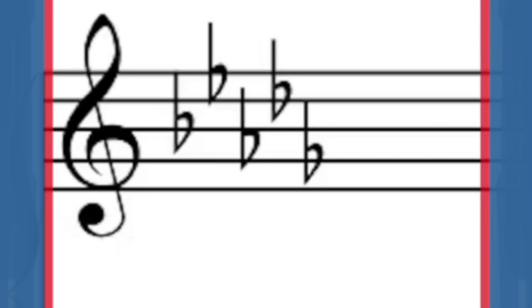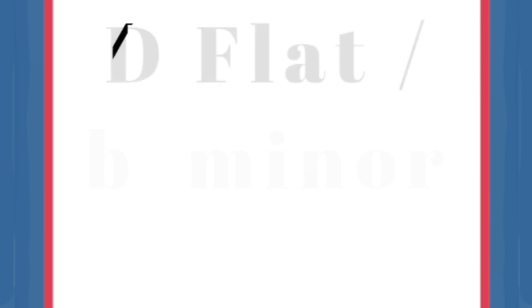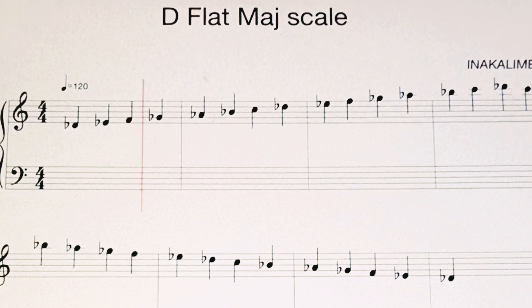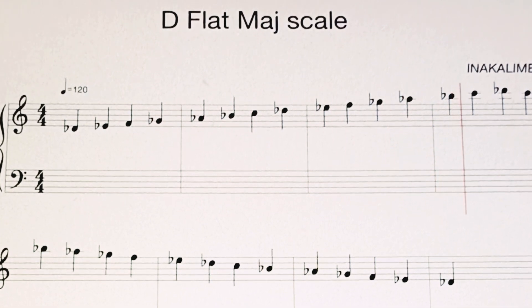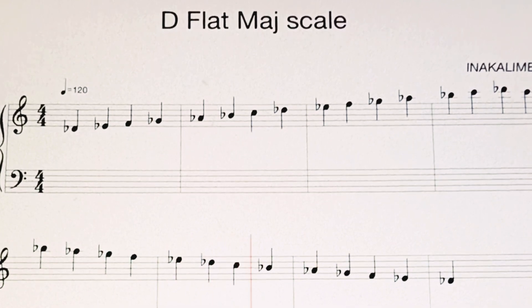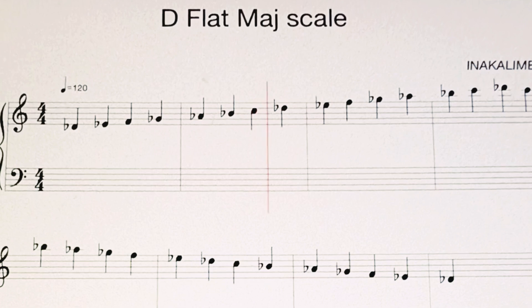When using the 20-key kalimba, you must retune it. D-flat, C, D-flat, F, G, and C.